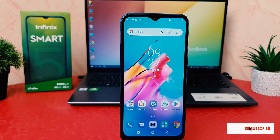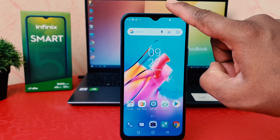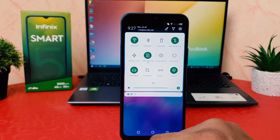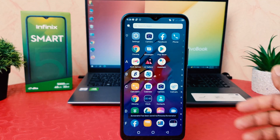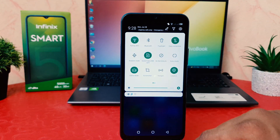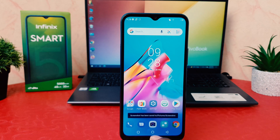There are a couple of ways to take a screenshot. First of all, if you want to take a screenshot while you're on any screen, just swipe down from the top. You will see a screenshot button in the notification panel — simply click on it and your phone will immediately take a screenshot.